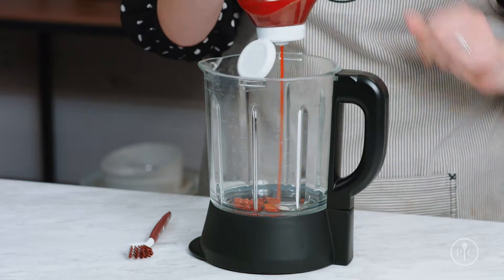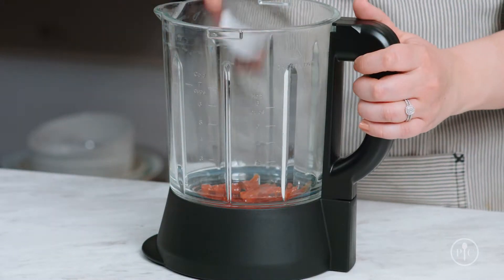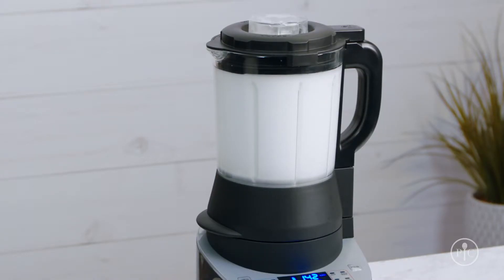Or you can use ketchup. Just add enough ketchup to the pitcher to cover the bottom and let it sit overnight. Then scrub with the dual-sided cleaning brush. After either solution, you'll want to run a heated wash cycle.